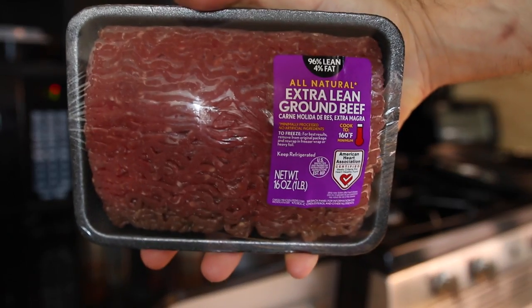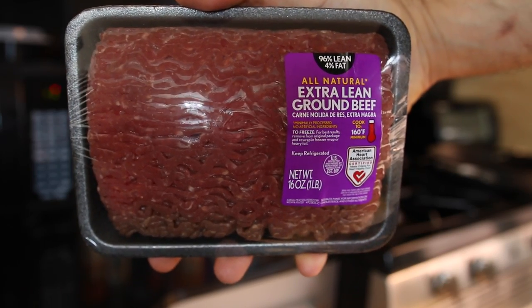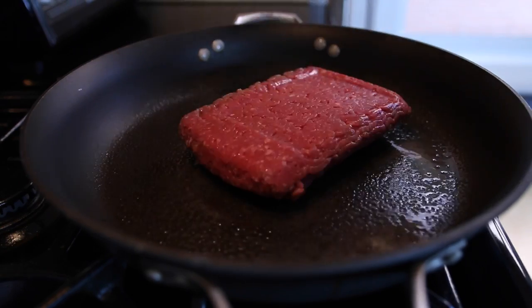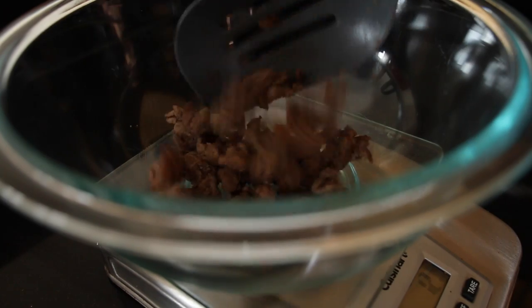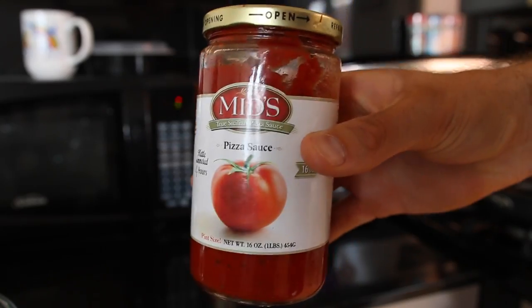The first thing you'll need is some extra lean ground beef. Today I'm using a 96-4 ground beef. Coat your pan with baking spray and brown your beef over medium heat for around five or so minutes. Once the beef is cooked, add 100 grams to a small bowl.